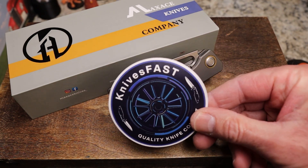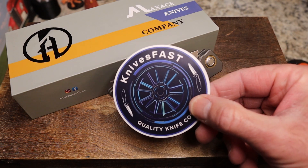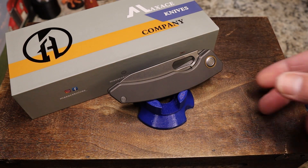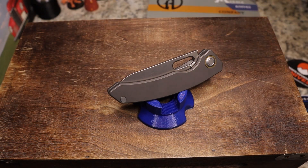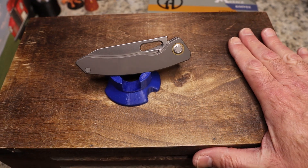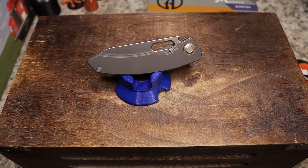This is the Knives Fast channel — I'd appreciate it if you'd hit that subscribe button, the notification bell, and follow me on Instagram at Knives Fast for great content. My son Tyler walked through and confirmed I can call it great content, so that's good. I try very hard to put out good content for you guys on a regular basis.